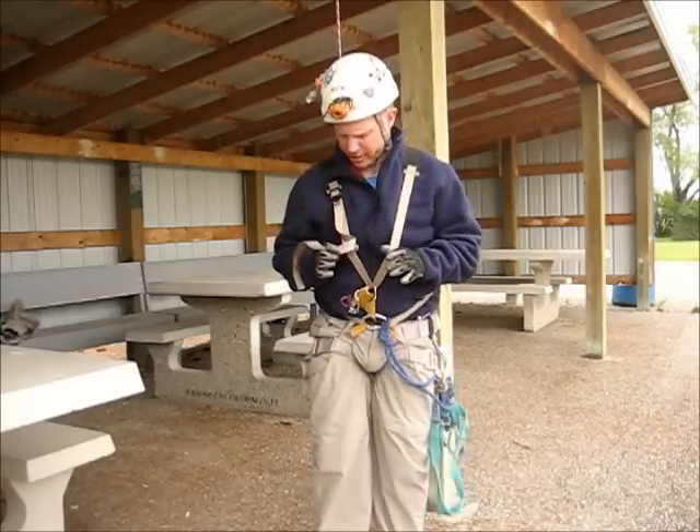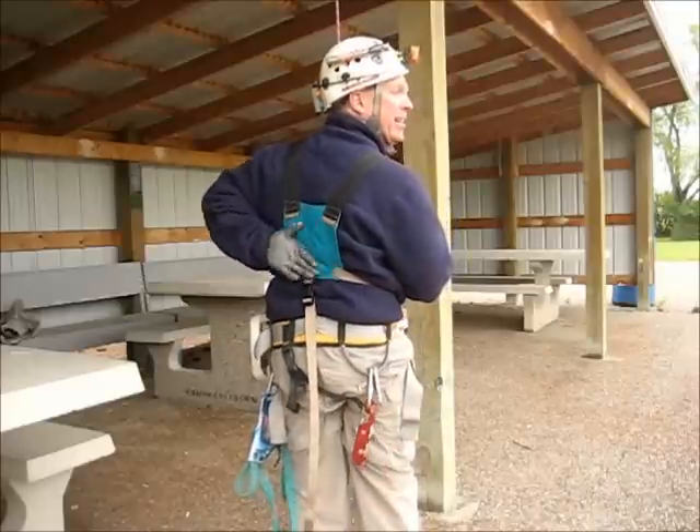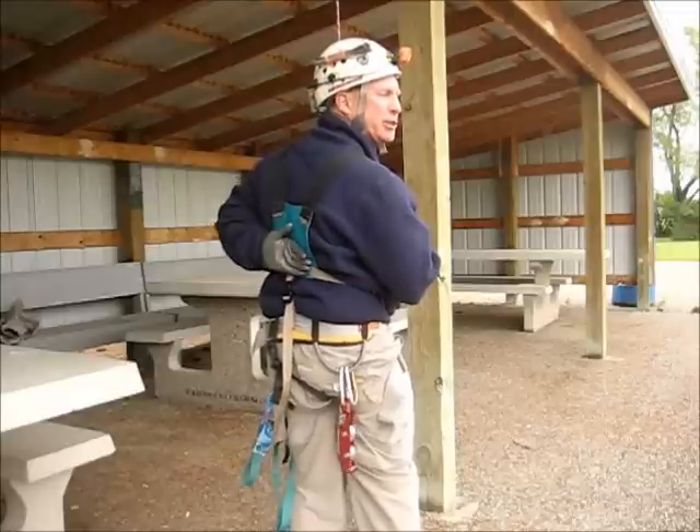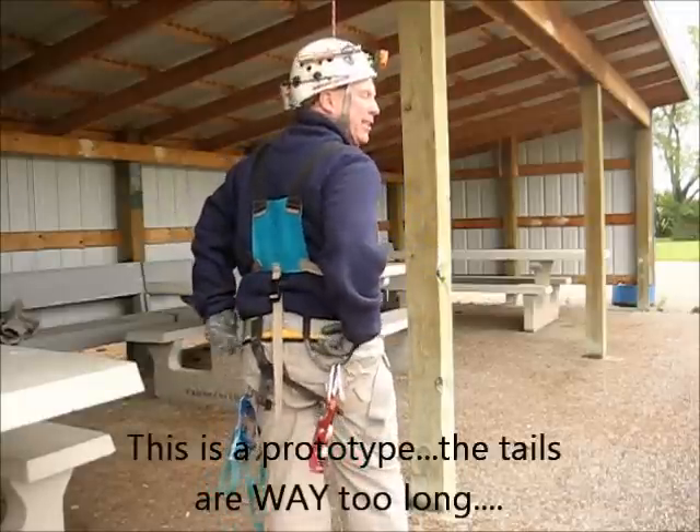The front is the same as any other regular H harness, but the back, I've got a big back pad which should spread that force out a little bit more, and I've got my suspender strap to help keep my seat harness up.